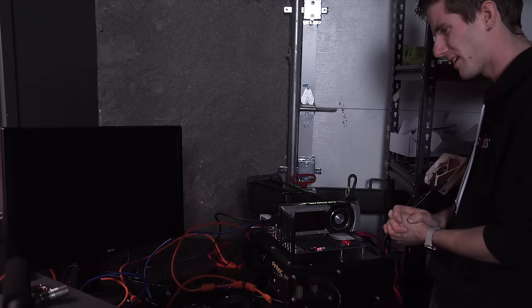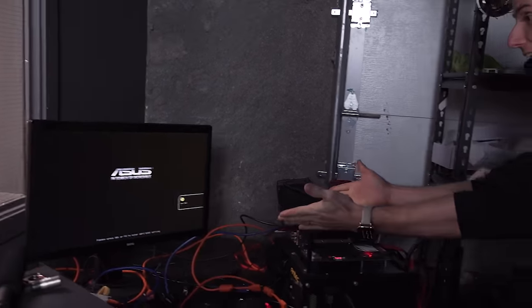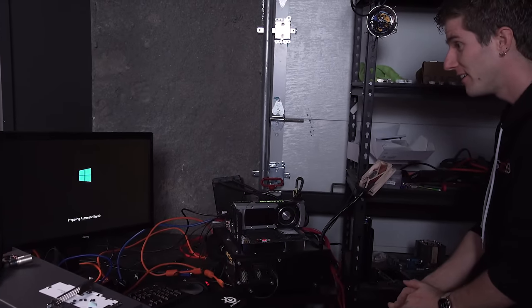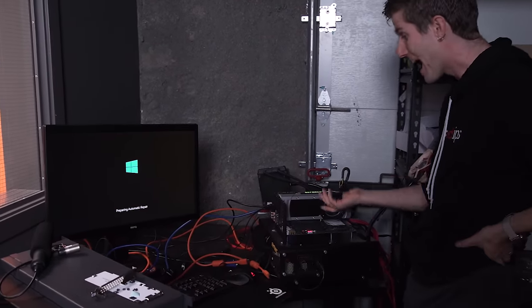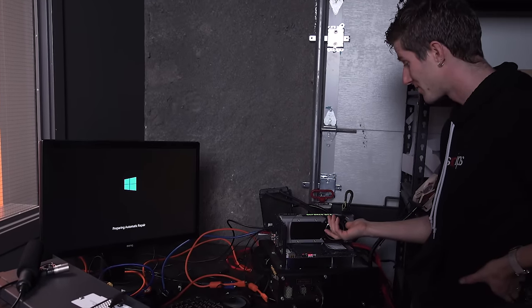I'm pretty sure we should have a display by now. Wait — hey! All right! So the video card is back from the dead. Rock on — that's fantastic.